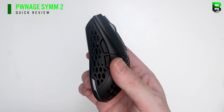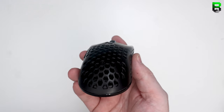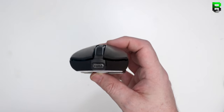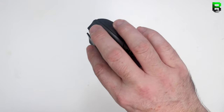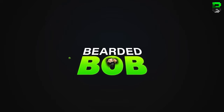Hi and welcome to another video. Today we're checking out the Pwnage Symmetrical 2, or the SYMM2. This is a new mouse from Pwnage. We're going to go through the dimensions and compare it to the Viper Mini, which seems to be a good comparison, as well as the pros and cons to help you understand whether you want to buy this mouse. I've done some initial testing on Touch Bearded Bob — I'll link in the description to everything I discuss here, as well as where to buy the Pwnage.